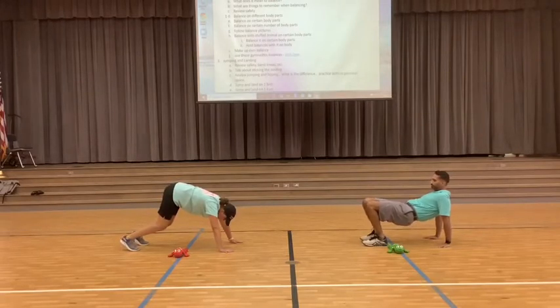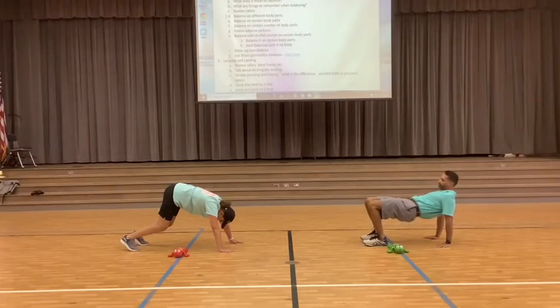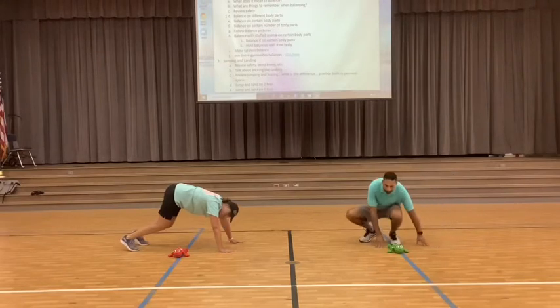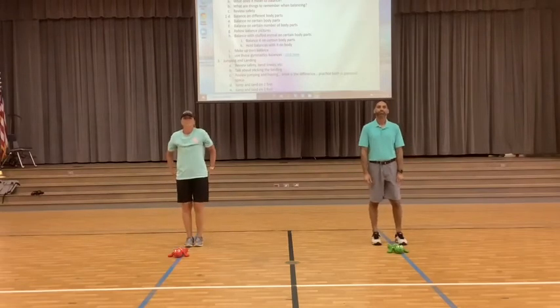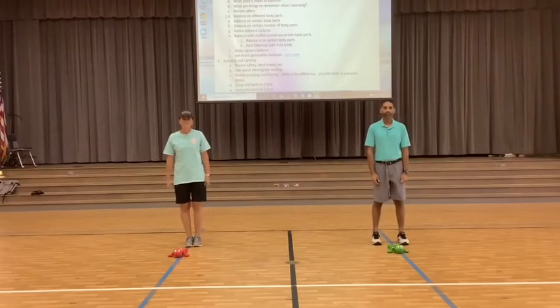Go ahead and hold it for 10 seconds — 9, 8, 7, 6, 5, 4, 3, 2, 1. Good job! Go ahead and stand up and relax. You just did balancing on four body parts.